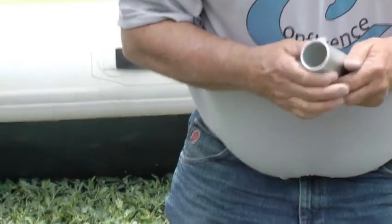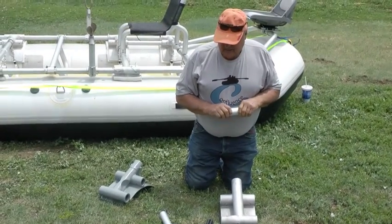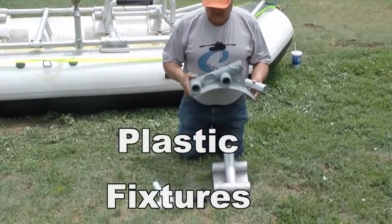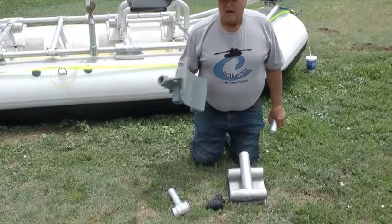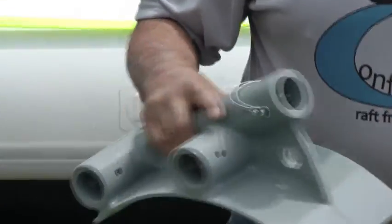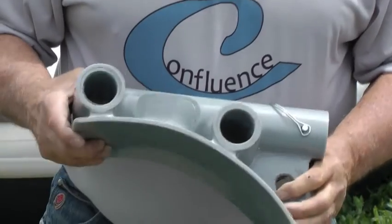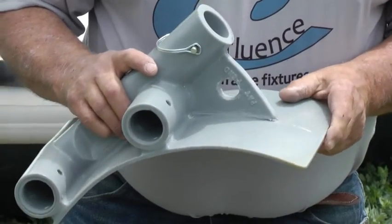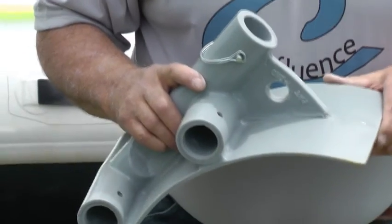I always prefer the aluminum because I like strong things — it's very strong in its own right. It's just a matter of choice. This particular frame fixture here is out of plastic — a high industrial-strength type polymer. This particular fixture does not need to be padded. It's basically the same construction except it has a divot out of each side, which does not make it weaker but it's a little more attractive. These plastic parts can be molded in about six or eight different colors of your choice.